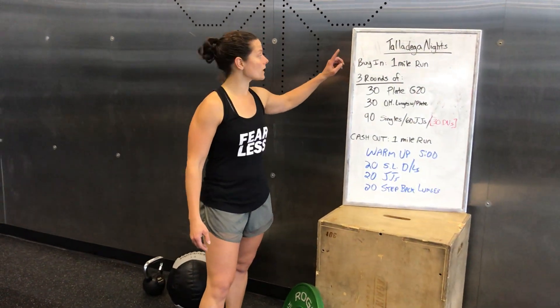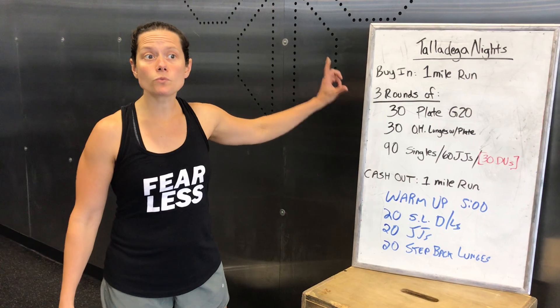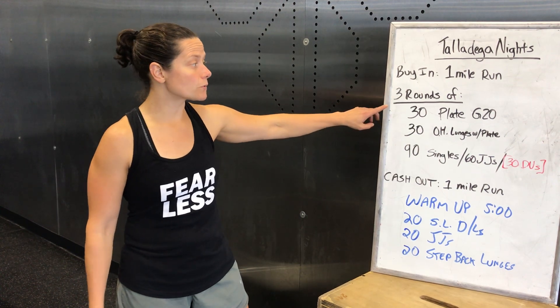Now for Talladega Nights, we've got a buy-in and a cash-out. Both of them are going to be a one-mile run, and those will be included in your time score, as well as the middle part. We're doing three rounds.